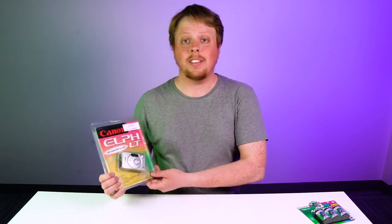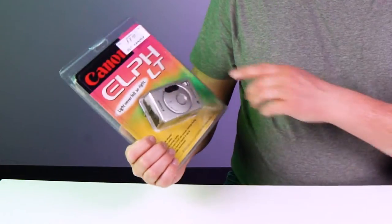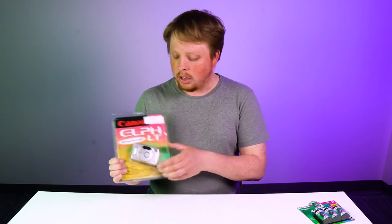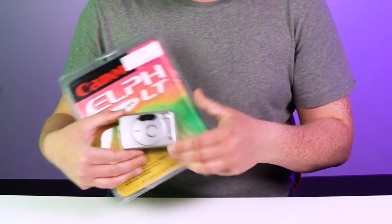Hey everyone, Sean here with Fotodiox.com and welcome back to Film Friday. I was at the antique mall the other day and found this mint-in-package Canon ELF LT. I think this is from the late 90s to early 2000s, and I just love how compact this camera is.